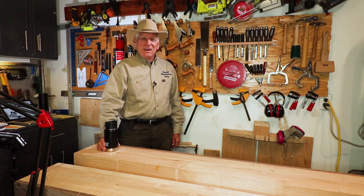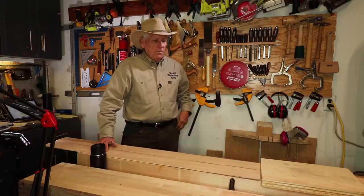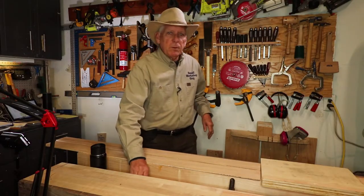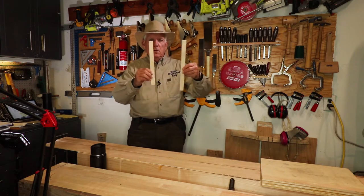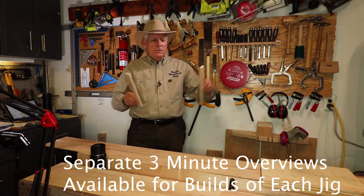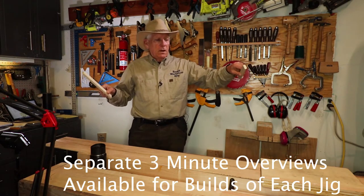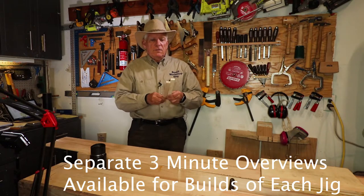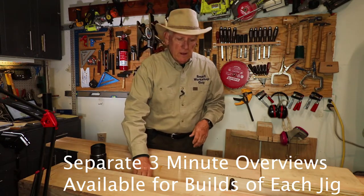Five simple jigs every new woodworker should have. The first simple jig is called winding boards, and you can have short ones or long ones depending on your needs. They're used on the end of different tables or projects to check if you've got any twisting or alignment issues.